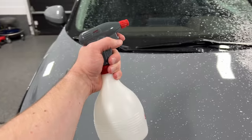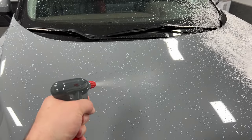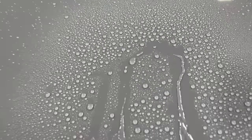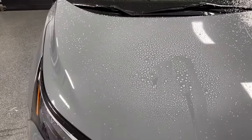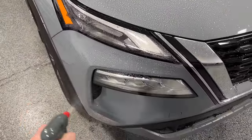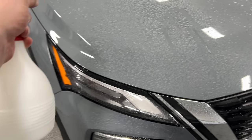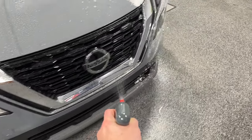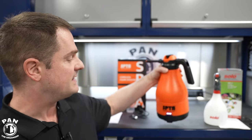With the Solo handheld trigger sprayer loaded with rinseless solution, imagine covering your vehicle for a rinseless wash — the fan spread is very, very nice and the motor is super quiet. You can go around your whole vehicle and apply your rinseless solution easily. That wraps up the demo — pretty self-explanatory.